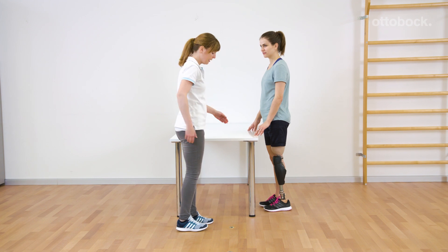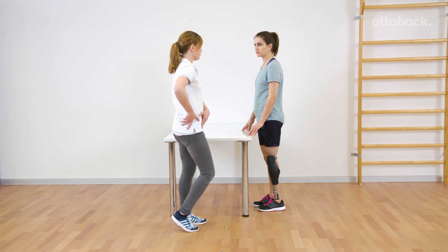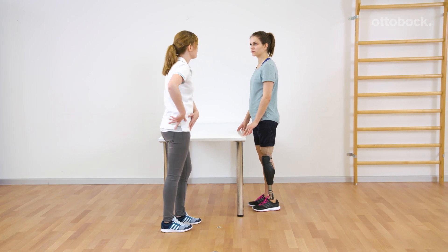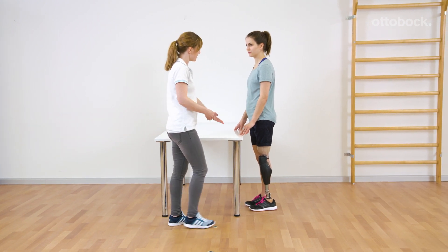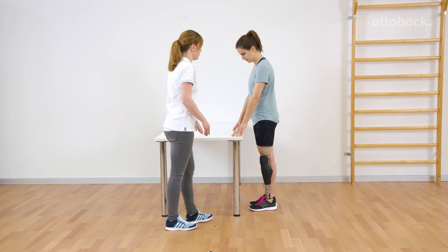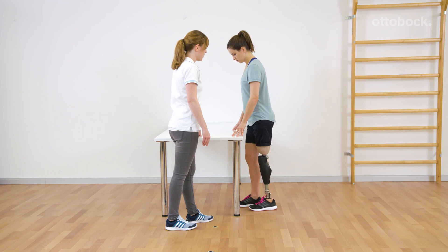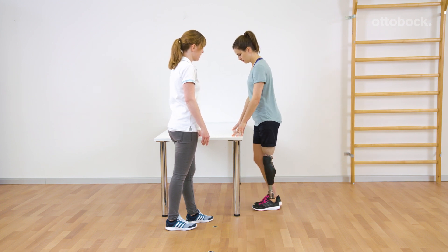Franziska explains circumstances when the knee joint detects stance release. Besides walking, this can also occur in other daily life situations if the criteria for stance release are fulfilled. Franziska encourages Reka to consciously trigger stance release. She learns when the knee joint releases into swing phase.